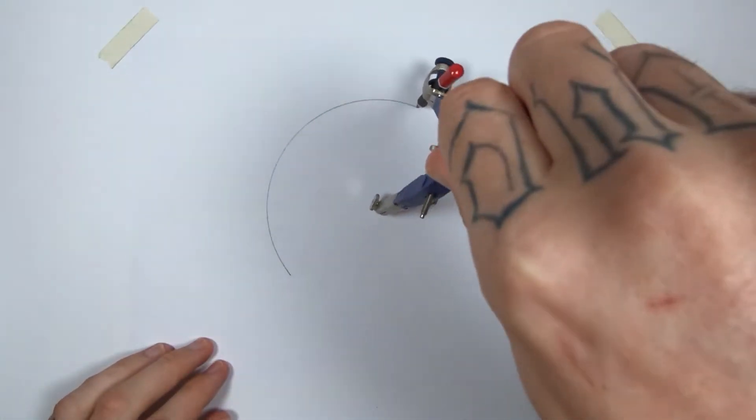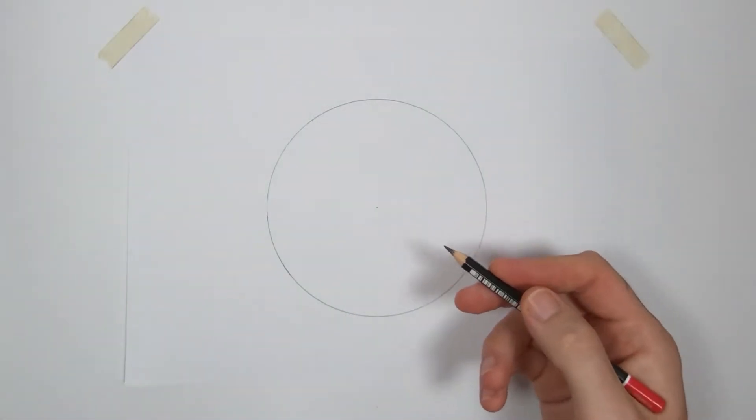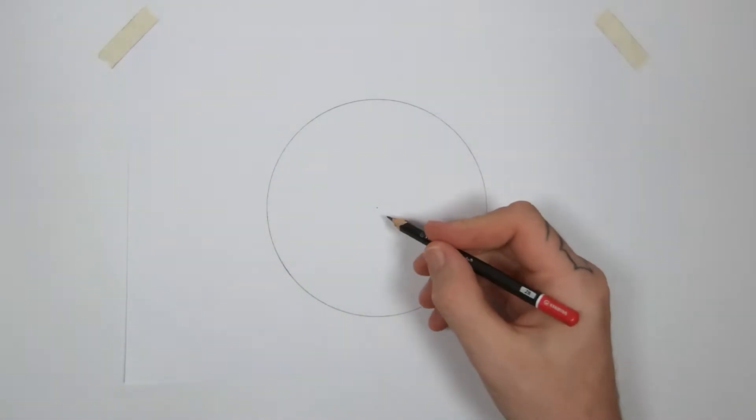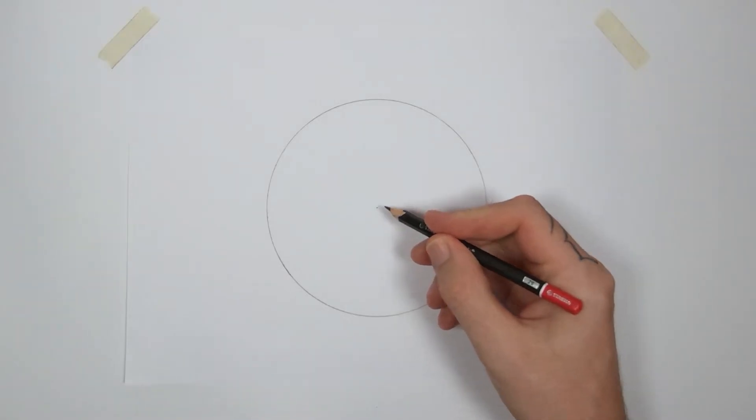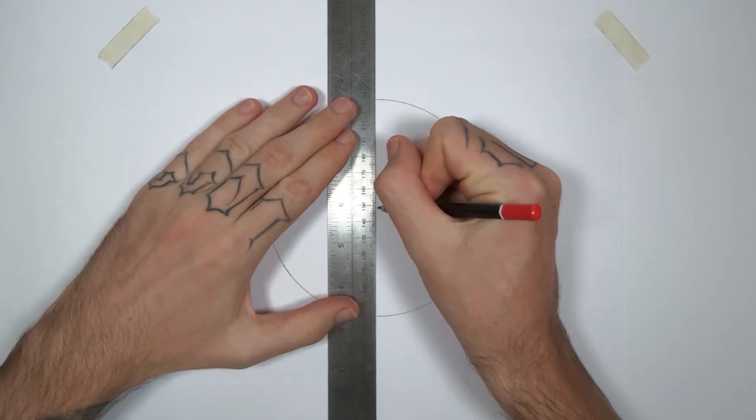Here's the circle that we want to divide. To divide it into two is easy if you know the center point, which we do because we drew it with a compass. Use your center point to line up your ruler and draw a line to divide it in two.